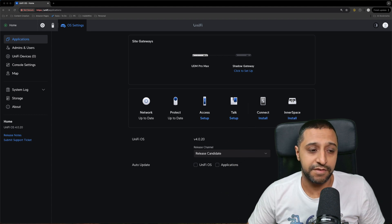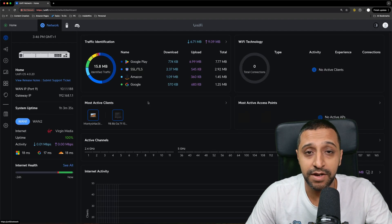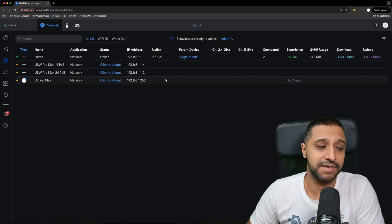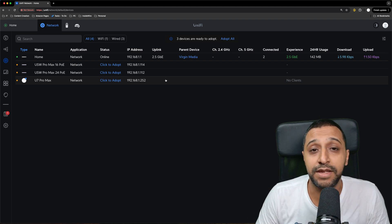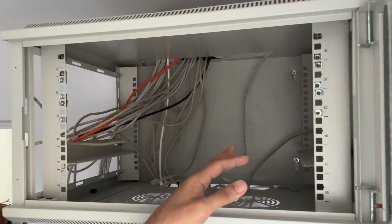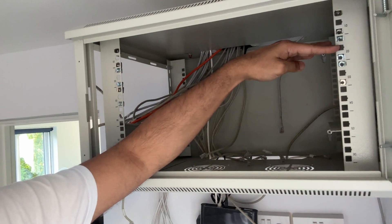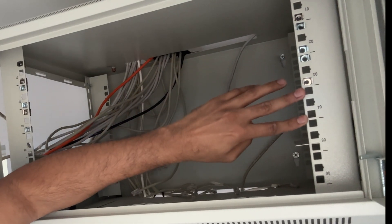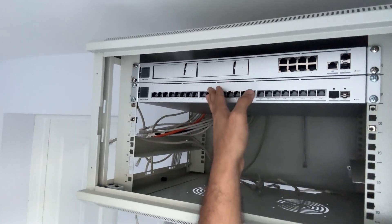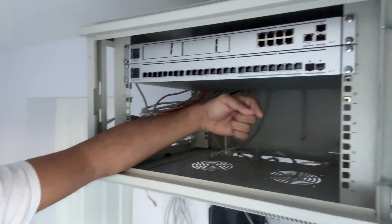All apps are now updated and installed — Talk and Access setup will be covered in a future video. Clicking into Network and going to UniFi Devices, we can see the three devices plugged in: the 24 Pro Max, the 16 Pro Max, and the U7 Pro Max. You would simply adopt all of them. Before finishing the software side, let's get everything installed in the rack. We start from the top down — UDM at the top, patch panel, then the 24 port switch, then the 16 port switch below.